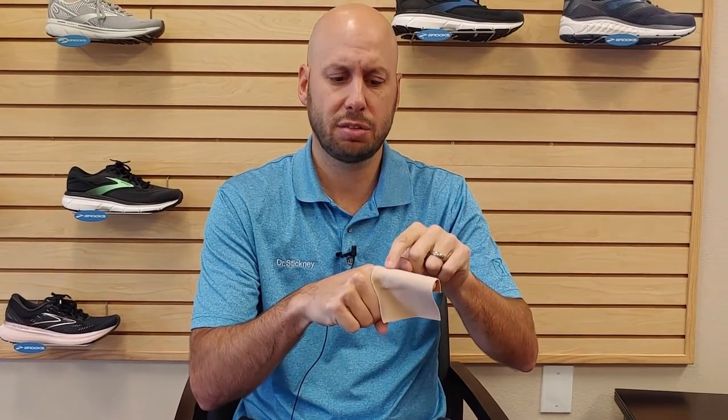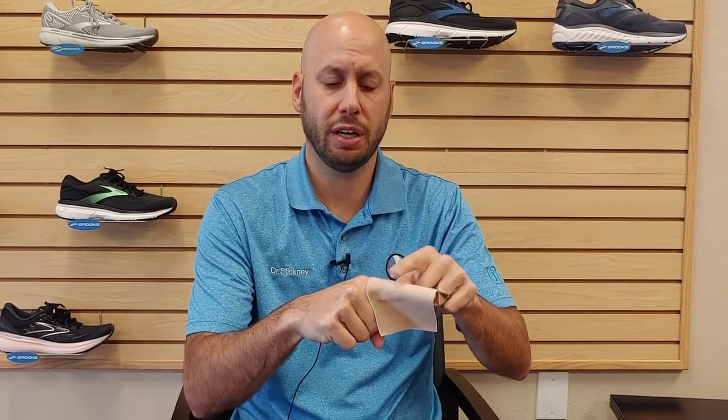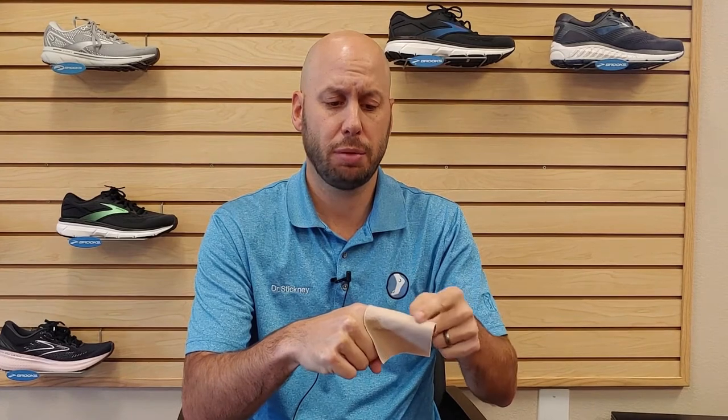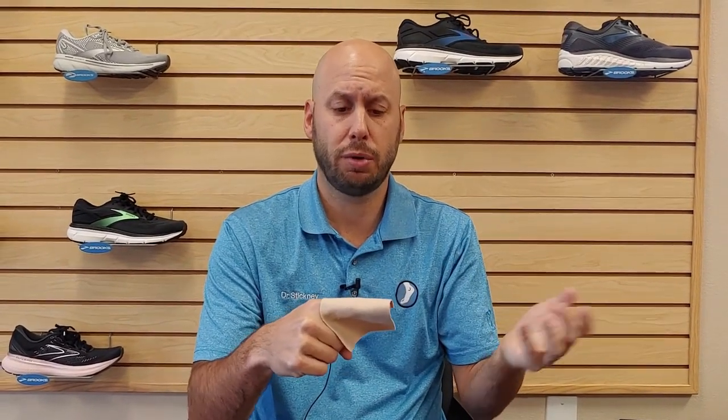The main thing this does is reduce friction and rubbing of the area. This is great for runners who get a lot of calluses or blisters. This will help avoid that friction and make it where they don't get pain and don't get rubbing.